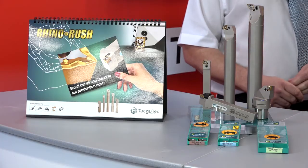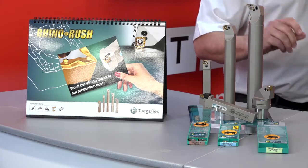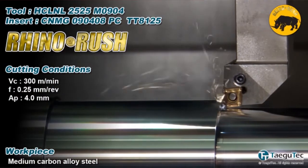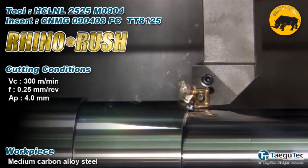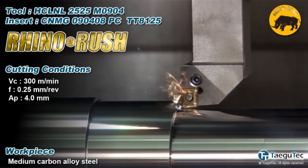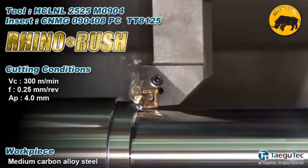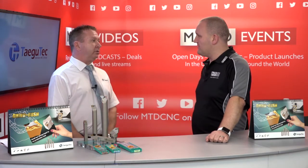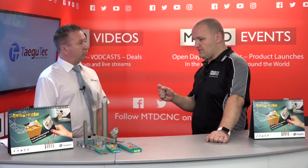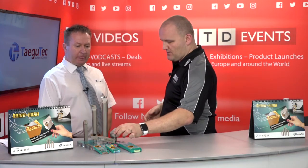It's a smaller insert, but it's a thick insert. The traditional CNMG 1204 becomes a CNMG 0904 — the insert thicknesses across the range are the same as those already on the market, but the physical size is smaller. Because it's the same thickness, you're not losing rigidity — it's not going to crack. You could argue it's actually a stronger insert because you've got that mass spread over a smaller distance.